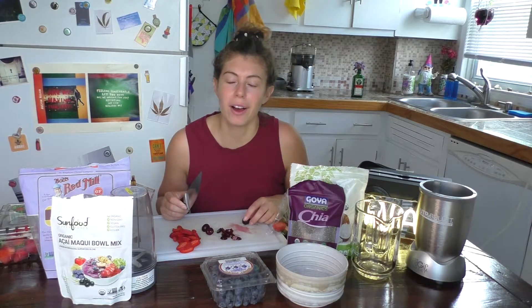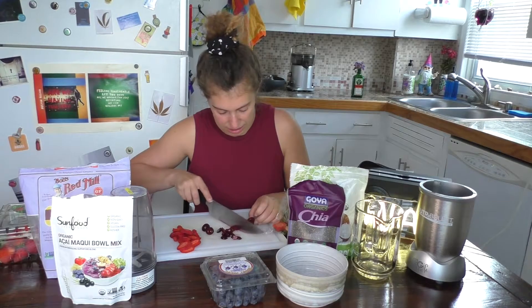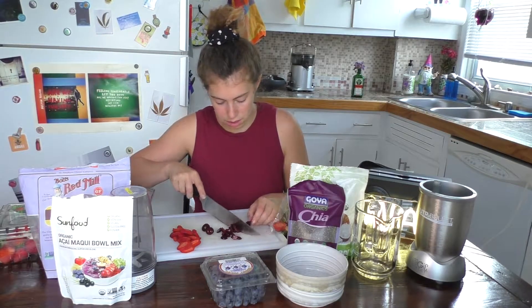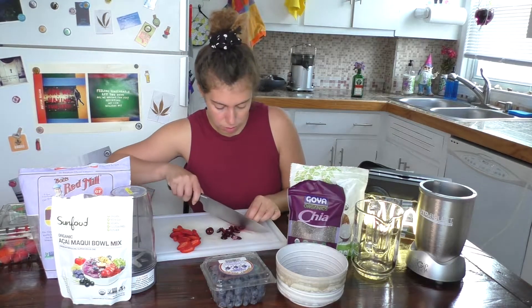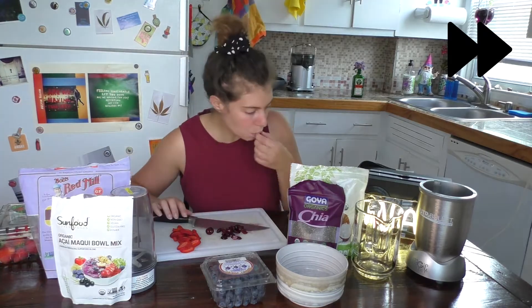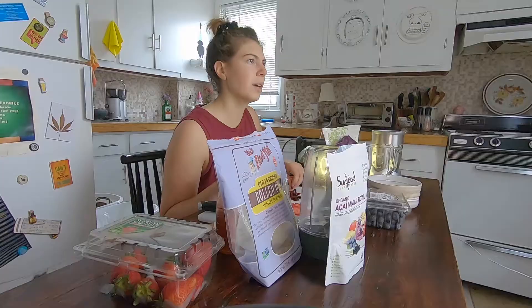I'm feeling calmer as I eat. I think I was hungry, and I was hot, and I get cranky. Hanger is real with me — as soon as I eat, I feel so much better.